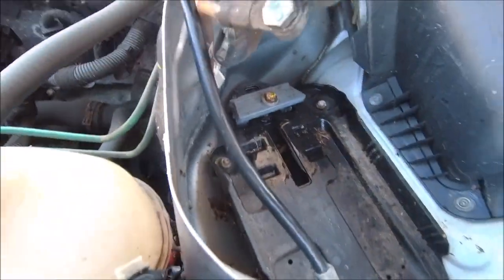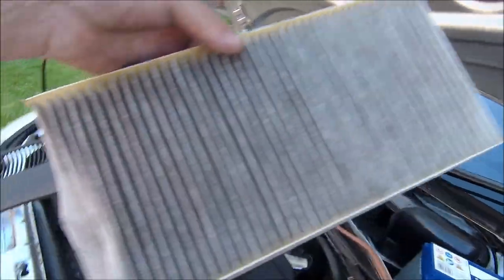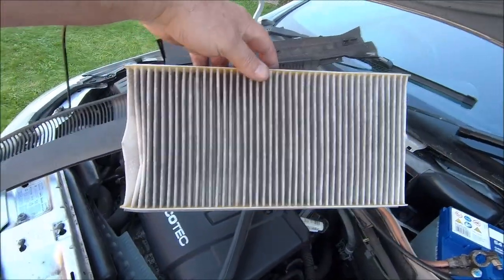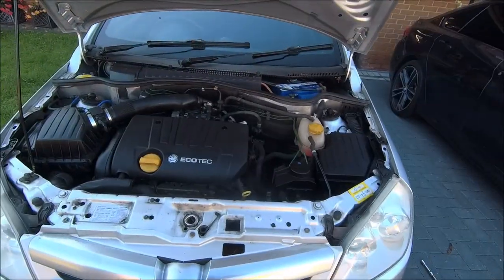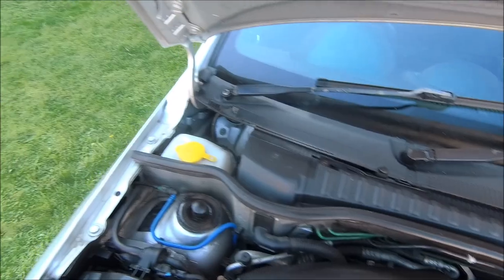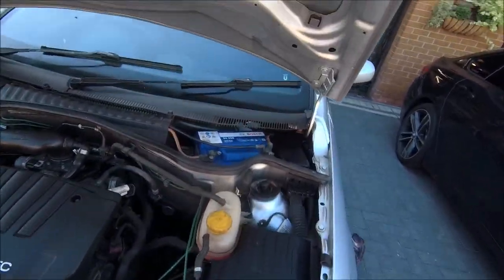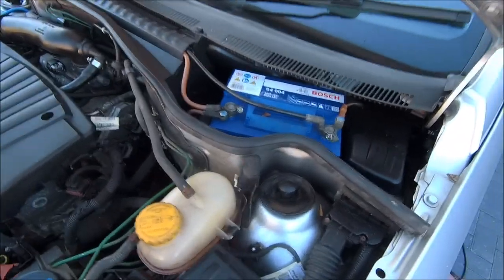Battery back in there. Get the cabin filter a bit of a check over as well — it's not that bad to be honest, looks fairly new, not going to bother changing it. A little bit of a spruce up with the Flash — very nice, very clean. Well, that's another job done on the Tigra.